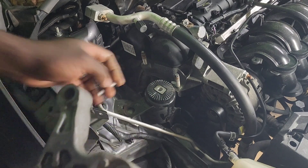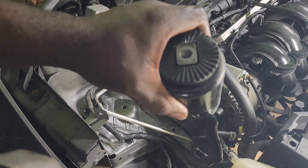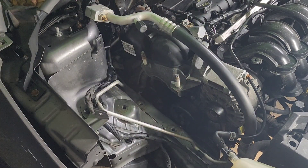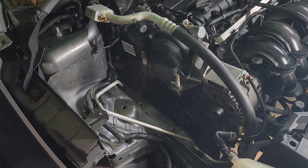Okay, it's off. That's it — so this is the old mount. Now let's put back the new mount.